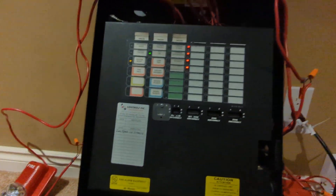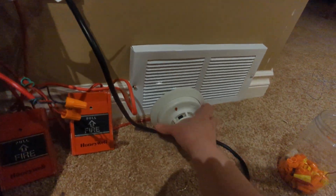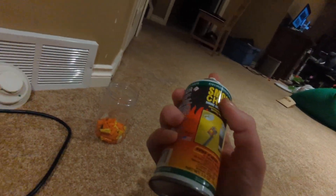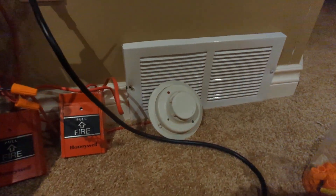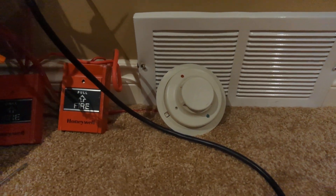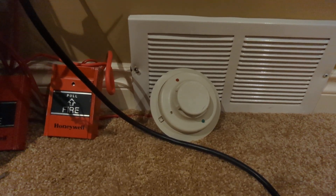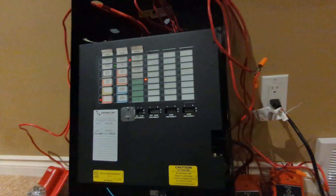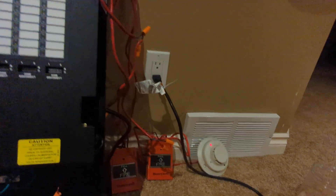We'll do a system reset here, and then I'll smoke out the smoke detector. Here we go. There it goes. As you can see, that's set up to go straight into second stage.